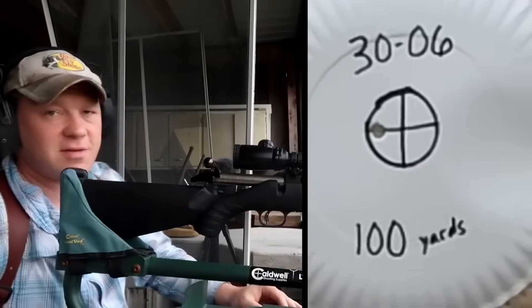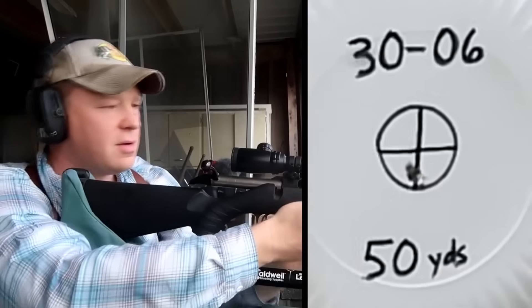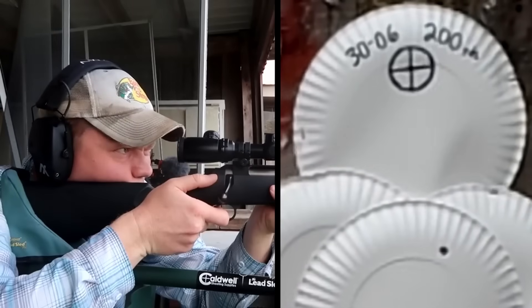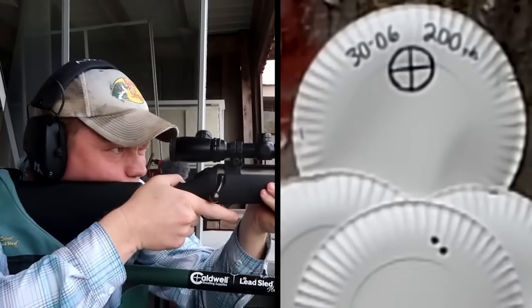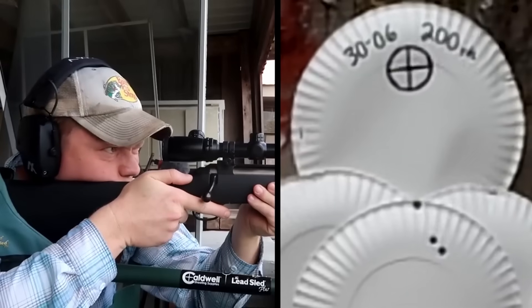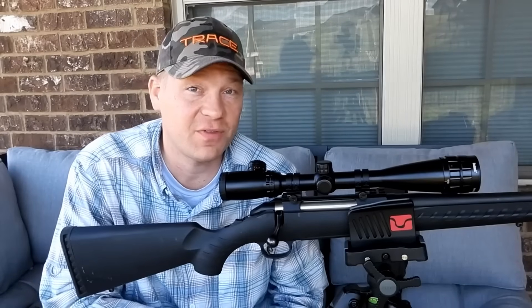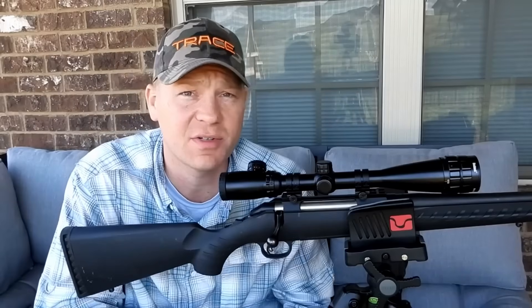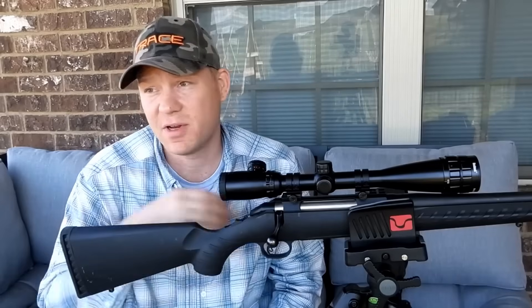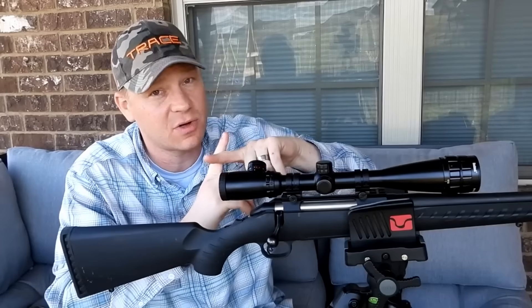Now let's bring it back to 50 yards and send one. At 50 yards it's only maybe a quarter inch to half an inch lower from the 100-yard sight-in — really confident in this setup. So what we saw: at 50 yards we're still hitting very very close to the 100-yard zero, half an inch to maybe one inch off at most. If a deer pops out at 50 yards, you can just about hold dead on.